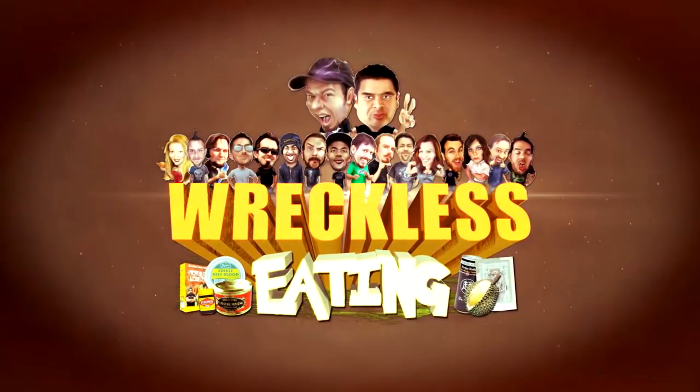Thank you for joining us on a chip-filled edition of Reckless Eating Shorts. We will see you as always — the best Wii Shorts ever. Tomorrow. Reckless Eating!